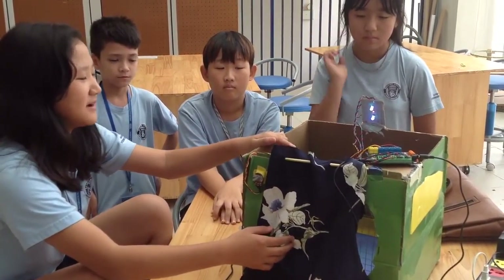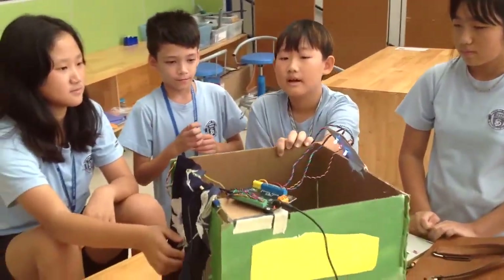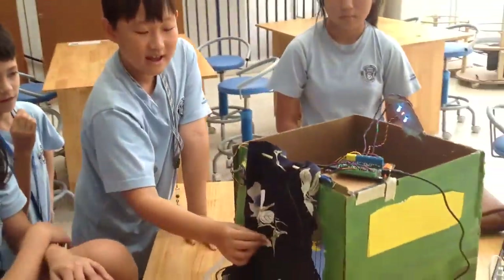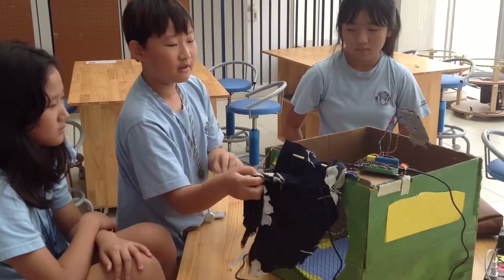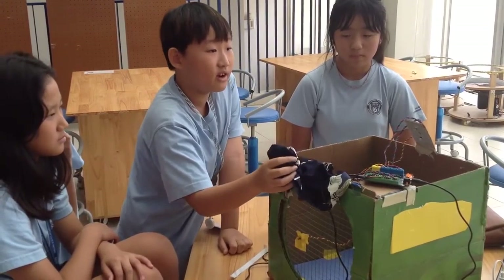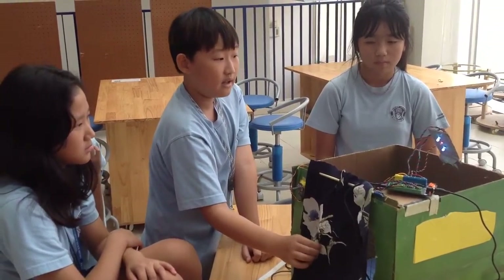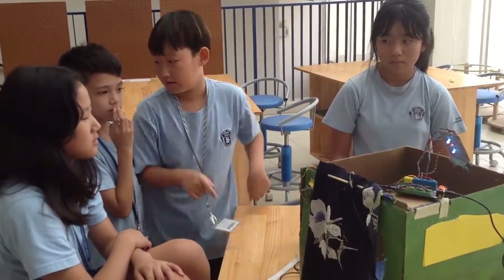And this is the microphone. There is a light sensor that attaches to the light. And when it's daytime, it automatically turns off. And when it's nighttime, it automatically turns on.